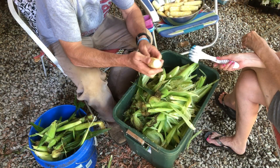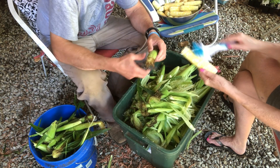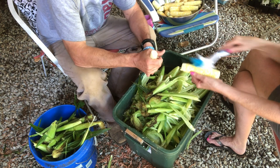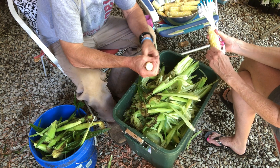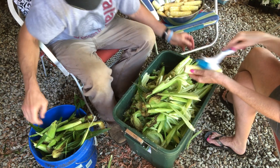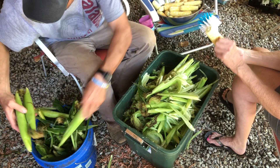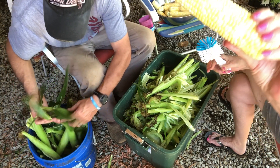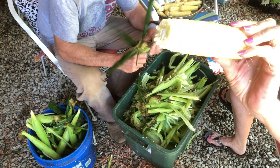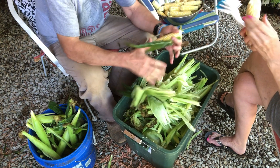We did a canning video on how we pressure can our corn. We're about to have to go watch it because we've already forgot how we canned it last year — we got a pretty good idea though. Anyway, it's the third of July and we're having corn day. Peaches and Cream — you can see the different coloration to it, it's got some light colored corn with the yellow. It cleans really easily, it's real easy to clean.